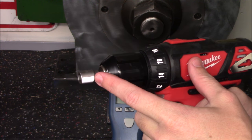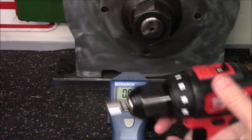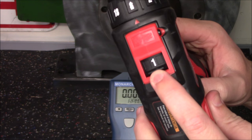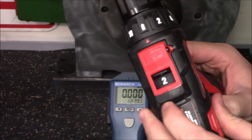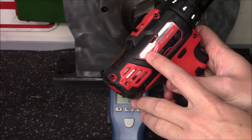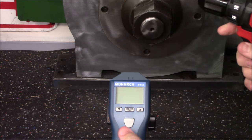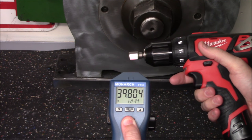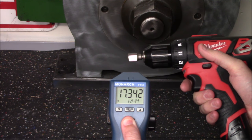Now that I have the bit with the reflective tape in the chuck and we have a fully charged battery pack, we can cross-reference what they're claiming versus the actual RPMs on this drill. This drill has two different speed modes: speed mode one is a lower RPM and speed mode two is a higher RPM. In mode one they're claiming zero to 400 RPMs, and in mode two they're claiming zero to 1500 RPMs. We'll test that by holding the trigger — it will illuminate the red LED, which hits the reflective tape, and as it spins it takes an instantaneous reading of how fast it's spinning.